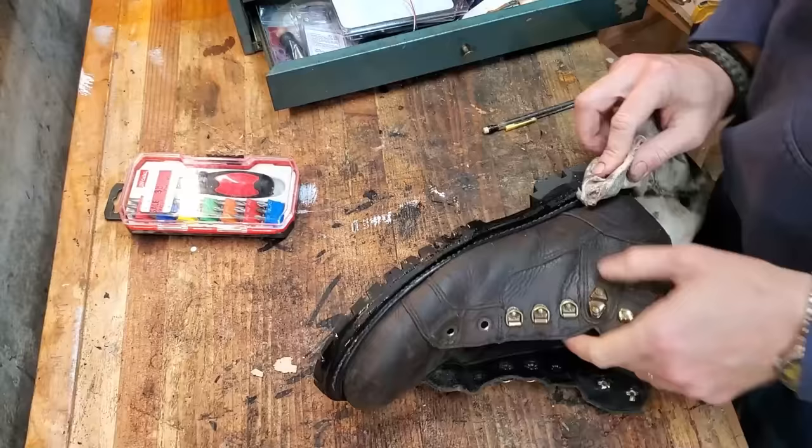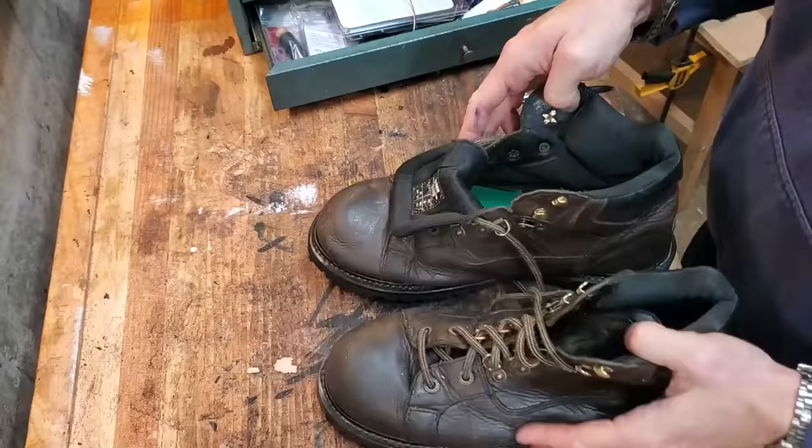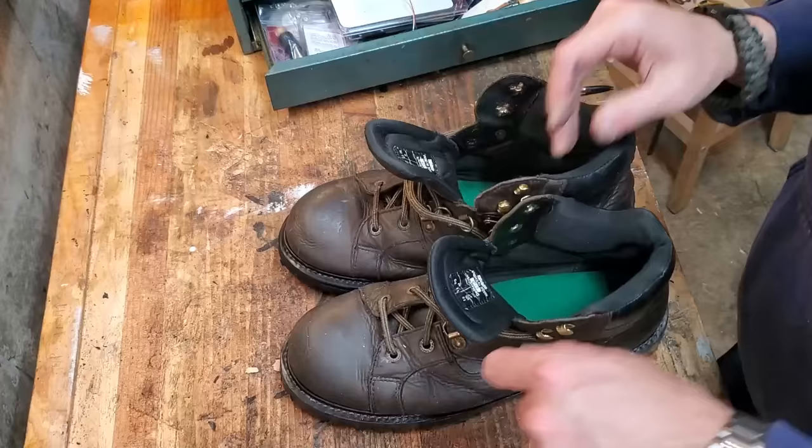I accidentally bent one of the nails and had to get it out and put a straight one in, but it didn't cause any damage to the heel. I went around and actually did bevel the edges on this one, then dyed it with Fiebing's dye, and did the D-loop replacement with speed hooks. I also buffed the edge using gum tragacanth and a piece of canvas — I think that's actually a better way to do it. I didn't like the way the Kiwi edge dressing came out.